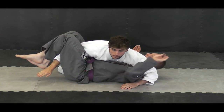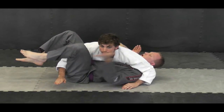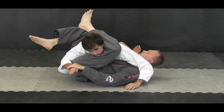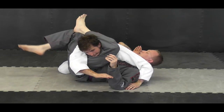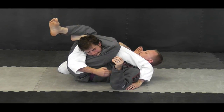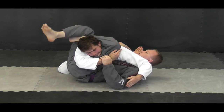When I catch like that, I take my hand again and push his head. The leg which is closest to the camera will come over his head. Notice his arm is in between — so here's the triangle. Now I cut down my heel, my legs triangle together.